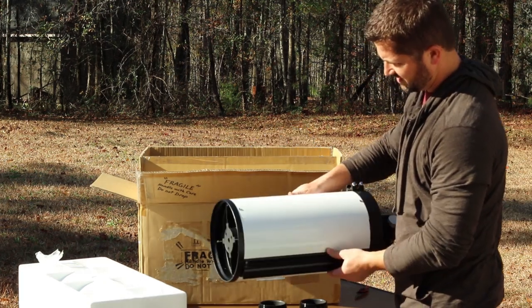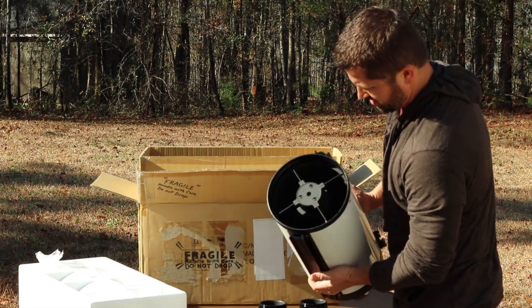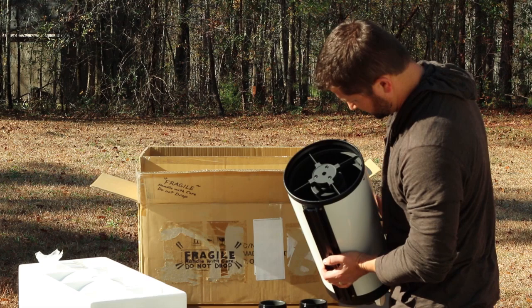This is the rolled steel version — not the carbon fiber version. It has an open design, so cool-down time should be very minimal and reasonable.